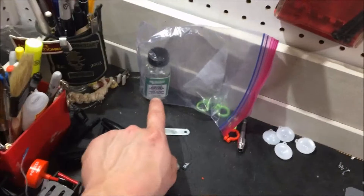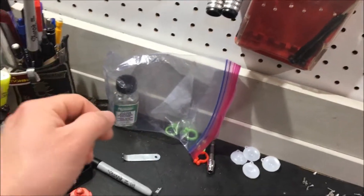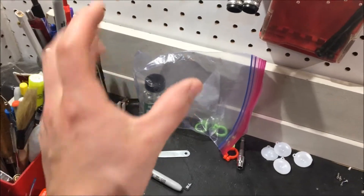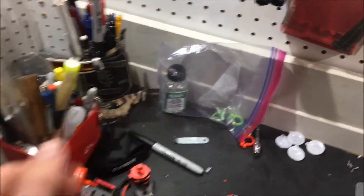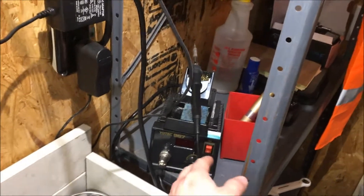A little bit of conformal coat definitely helps, especially if you're doing any soldering, adding solder, making pads larger than what they were, and boards going down on plastic. It's nice to add a little bit of conformal coat just to make sure you're not going to have any shorts or potential issues. A hot glue gun comes in handy for remounting some of the components, and then a soldering iron.